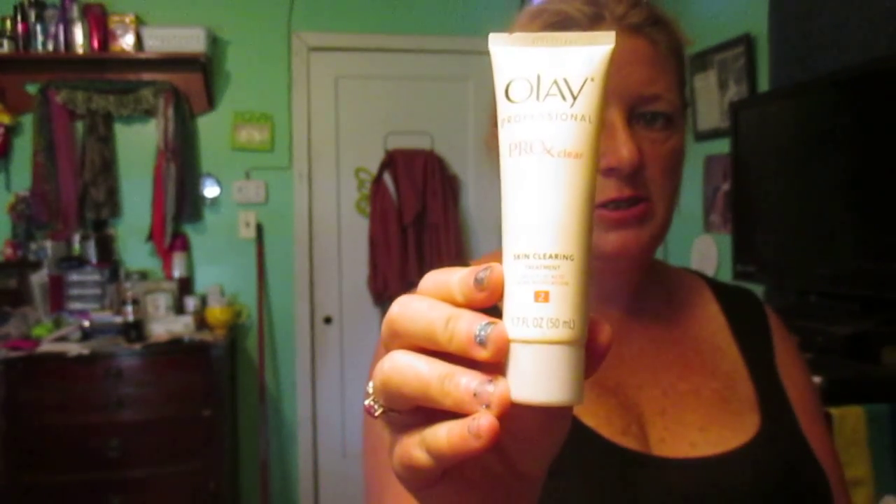Then I have this Estrogen C, and I have this eye gel by Mary Kay that I use for my face. As everybody has noticed, I do use this for my pimples on my nose.